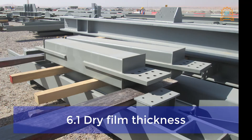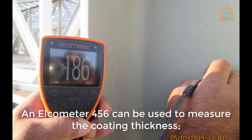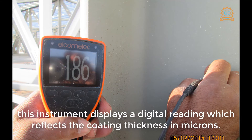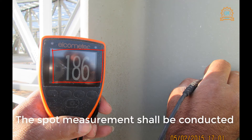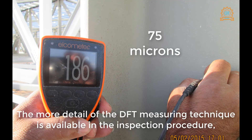6.2 Dry Film Thickness. The DFT — dried paint thickness — may be measured once the painted surface is fully cured and dried. An Elcometer 456 can be used to measure the coating thickness; this instrument displays a digital reading reflecting the coating thickness in microns. Spot measurements shall be conducted and the average values shall not be less than the required dry film thickness. More detail on the DFT measuring technique is available in the inspection procedure.